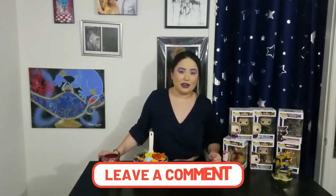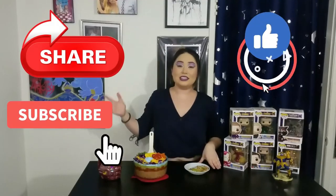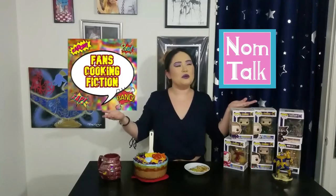So if you guys try this at home or have your own little spin on it, tell us what you think in the comments below. And while you're there, like, share, subscribe. Until next time, I'm Stephanie, this is Fans Cooking Fiction on NomTalk Network, and you have a nom-erific day. Bye!